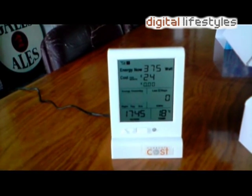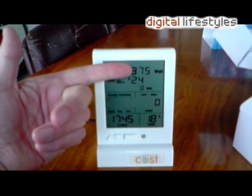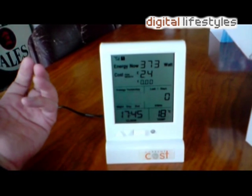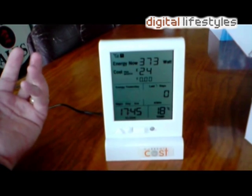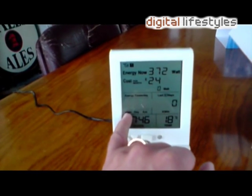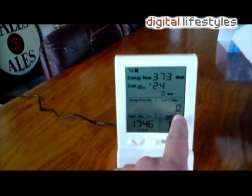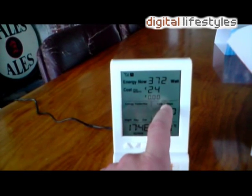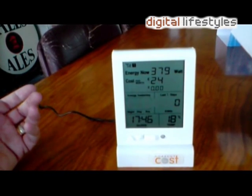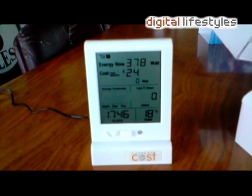As soon as you plug it in, it starts reading out information. We previously set the clock, and the temperature automatically comes up. We're showing 375 watts being used. The cost per month — we haven't set the actual electricity cost yet, so it's using default values. Over time, the graph shows how much electricity was used at night, during the day, and in the evening. It cycles through kWh usage for the last day, last seven days, and last 30 days, giving you an average. Amazingly easy to install so far.